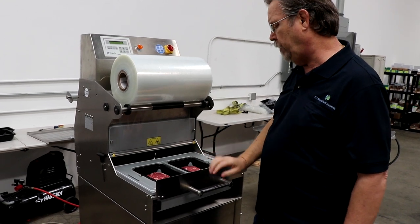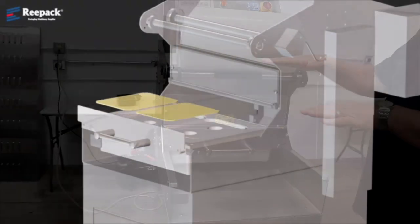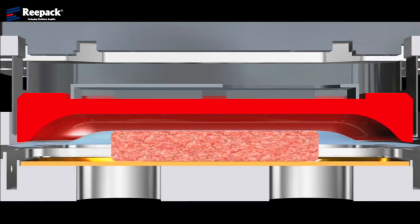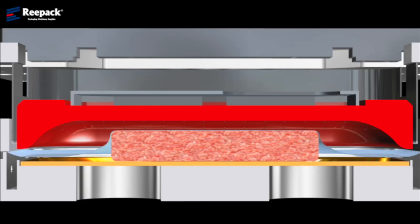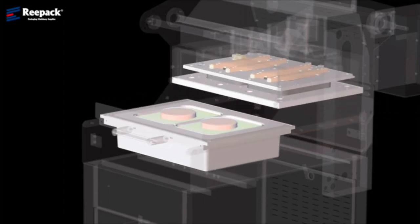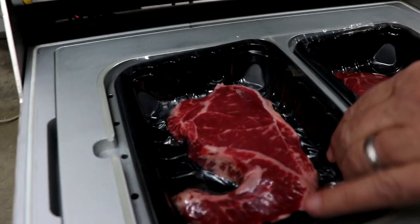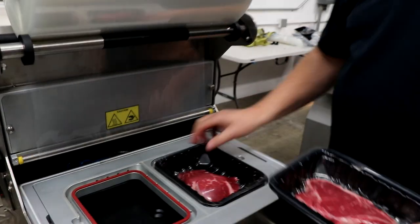So we're going to simply push the tray in. The film is advancing now to cover the trays. Now the head is coming down, it's creating the vacuum. And there's our product — a beautiful filet and New York strip. Obviously if the tail was cut it would look a lot nicer. That's skin packing, very simple.